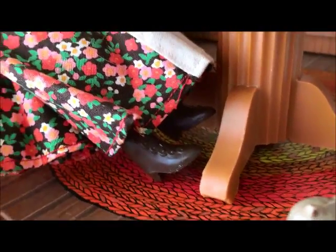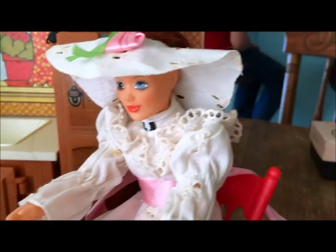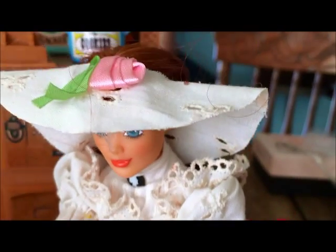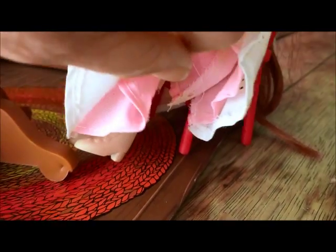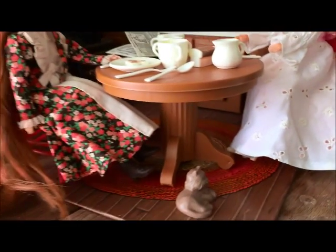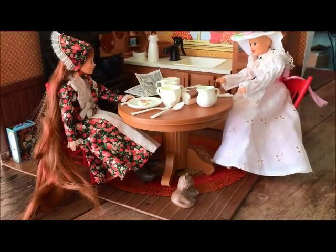You have this one with the floral dress — she's got her little boots and everything. I think she has little pantaloons underneath. Then this one right here has a little cameo brooch and a little lace hat. She also has a little slip built in, her boots, and some pantaloons that match. So I just want to let you know that those dolls also come with this one.